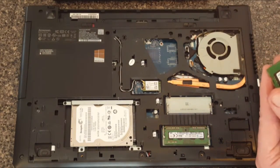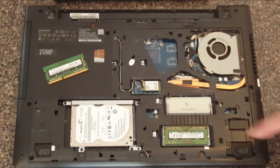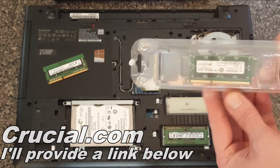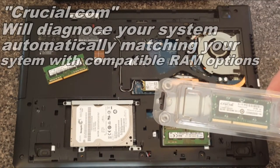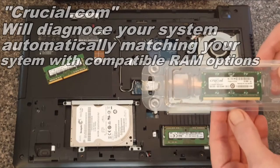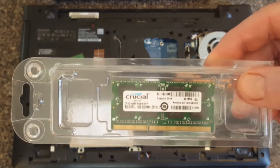The two gigabyte chip doesn't show its capacity anywhere on the label, but this one definitely says four gig. Now for the new one: I bought it from Crucial — Crucial.com. They have a program where you can enter your computer's information and it will tell you the exact parts you need for your laptop, so you don't have to worry about buying the wrong part. This is the one they recommended, and it's the eight gigabyte chip.